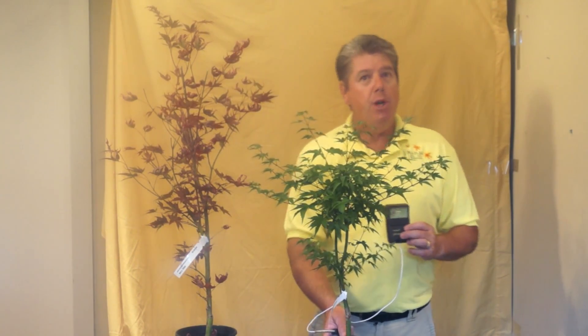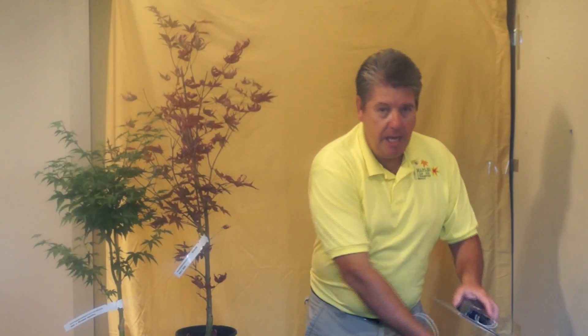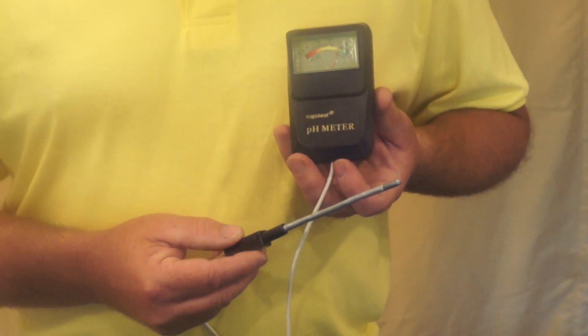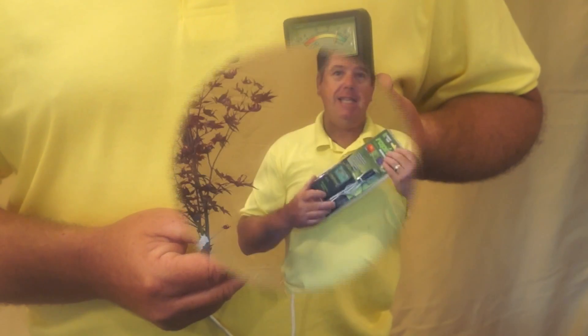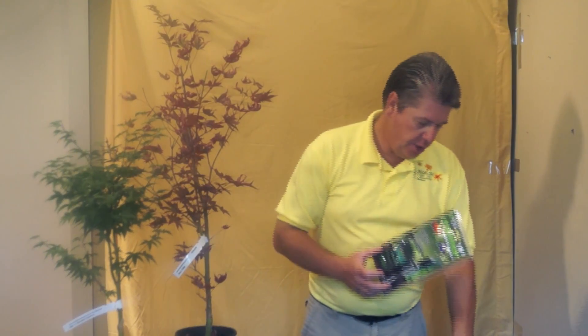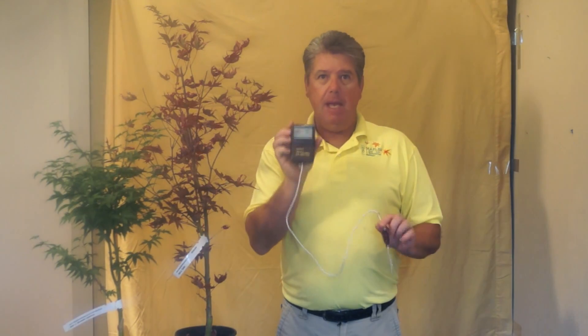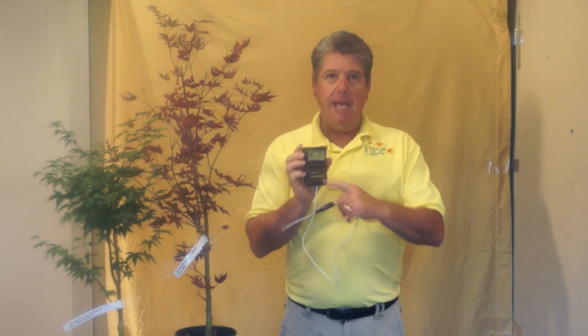Remember, you don't want to over water them. The next thing we're going to do is use a pH meter. The soil moisture meter and the pH meter look very similar, but this one is our pH meter — it'll say right on it.